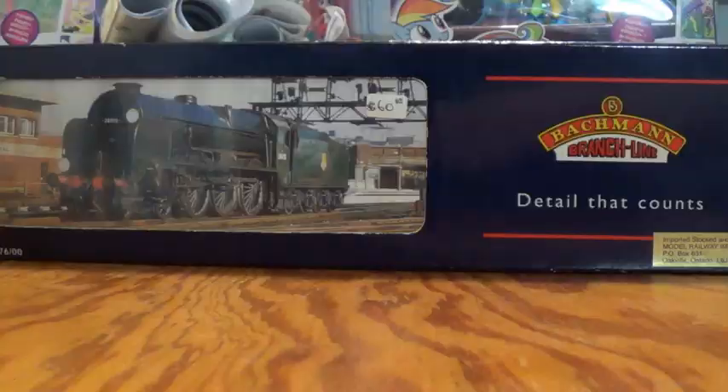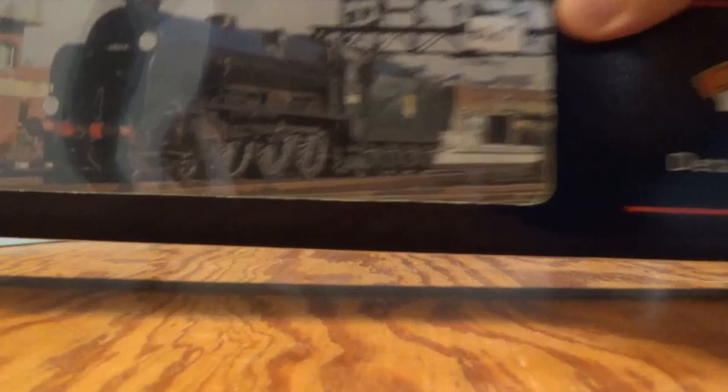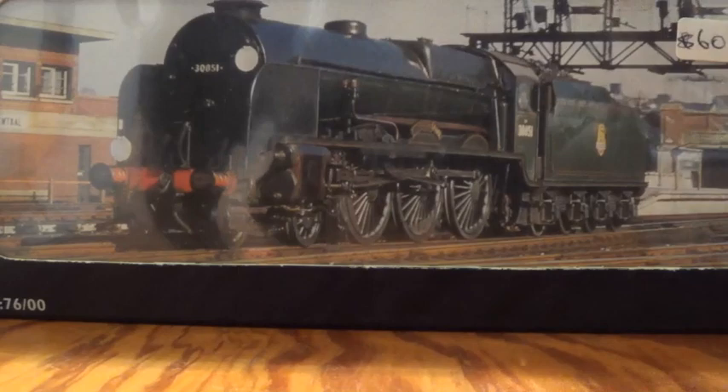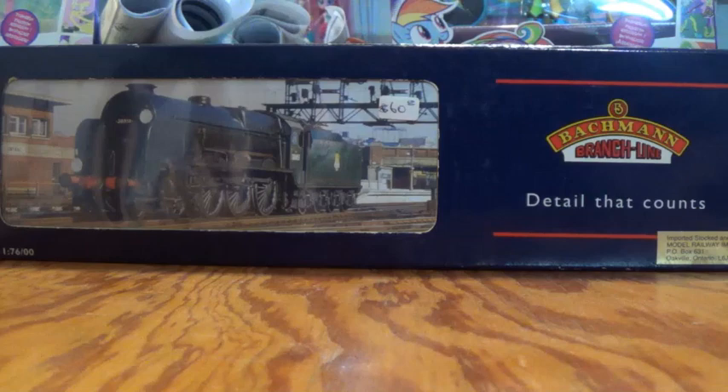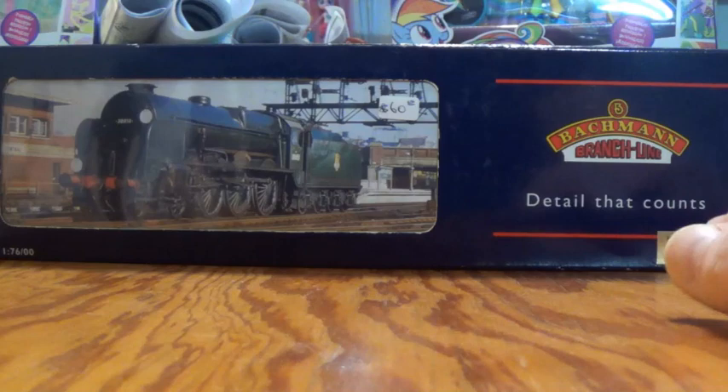The next and final model of this part of the video is from my stash from the Brampton Train Show. This is a Lord Nelson engine — better known as Lord St. Vincent from the Bachmann Branchline range. I would say this is probably an early 2000s loco, though I'm only taking wild guesses because I haven't really looked up information on this particular locomotive. One thing I do know is that this locomotive was once sold by Model Railway Imports, hence why it was featured in my Model Railway Imports tribute and farewell video.